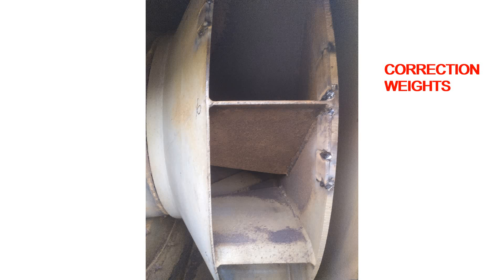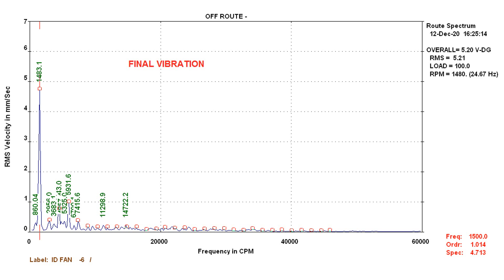vibration reduced from 194 mm per second to 64 mm per second. I then performed some static balancing on the base plate. Again, vibrations were further reduced by 10 to 15 mm per second.